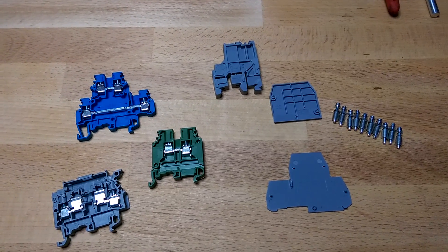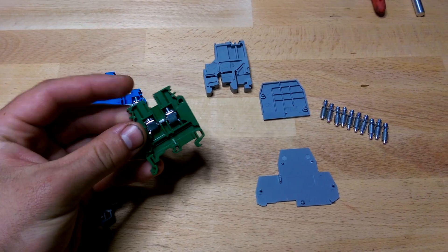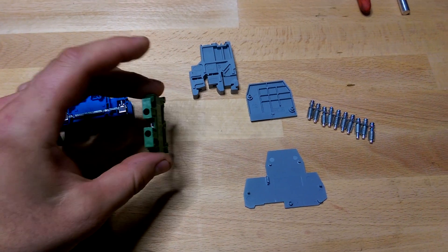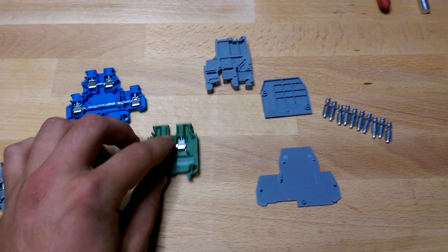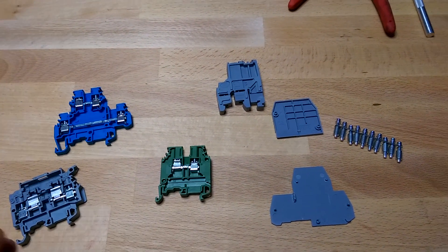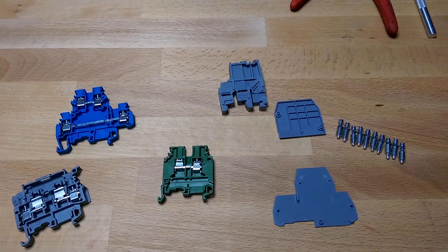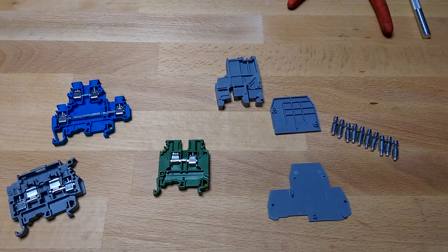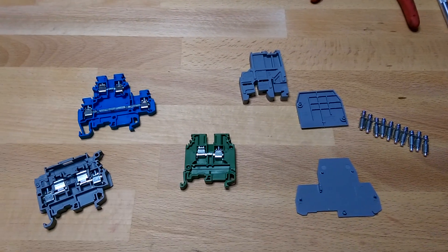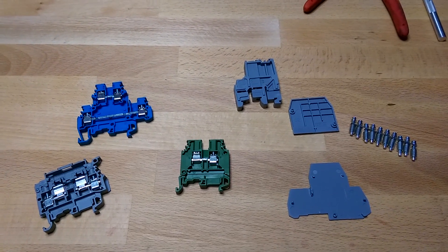A DIN Rail terminal block is this thin little piece that mounts to a DIN Rail and you can connect wires to both sides of it. Don't worry about the color here — these are just the plastic body, and you can get them color coded in different ways. I have three types here, and there are lots of different types and some accessories, so I'll go through their operation and how you put them together.